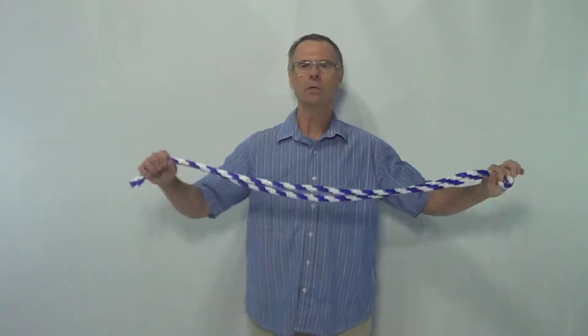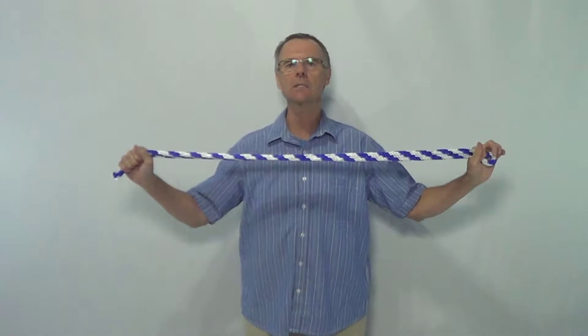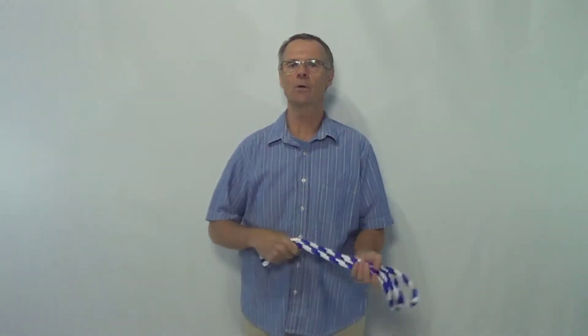This rope is going to be your best assistant in moving your legs around in all kinds of different directions. It is the best way I know to take a stretch and make it really effective. When you make it really effective, this rope is going to get you an increase in range of motion. And look at how small you can make it — you can carry it around in your purse, if you have a big purse.